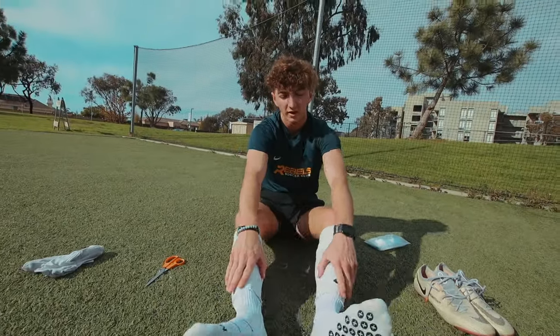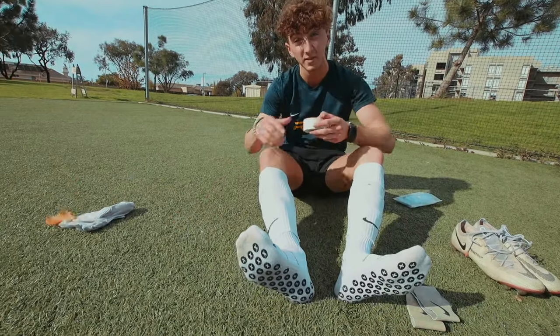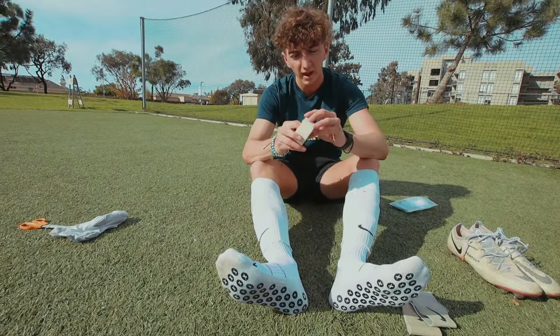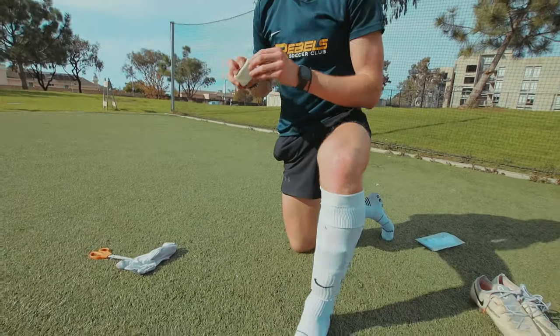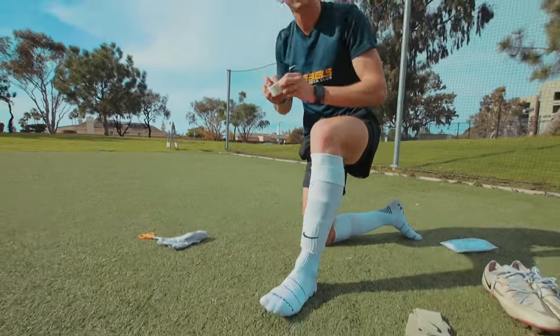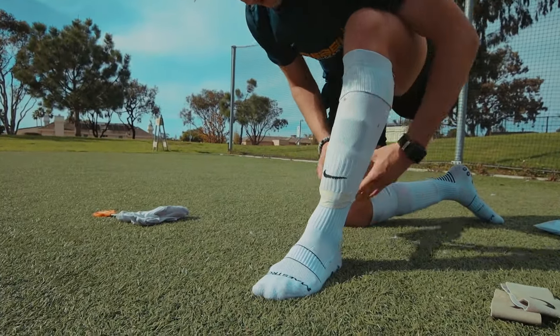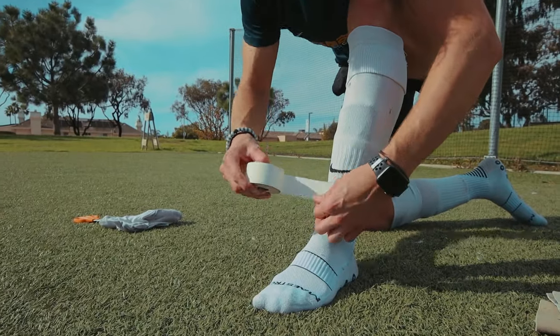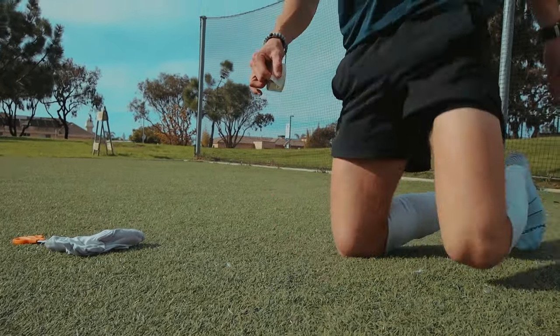Once you've got them in, you can completely stop here if you want. But if you really want to not have to adjust these mid-game, use tape and then eventually shin guard stays. You really don't want more than one or two circles around because that's just going to cut off circulation in your legs and it's a pain. So you're going to get one nice piece here — and that's pretty much all you need. Other foot as well.